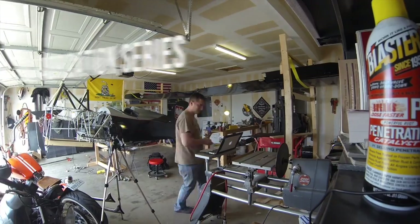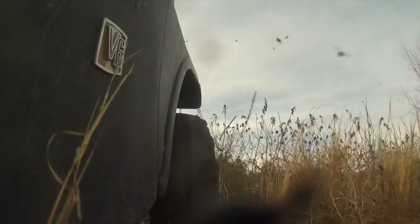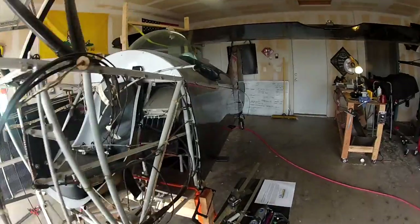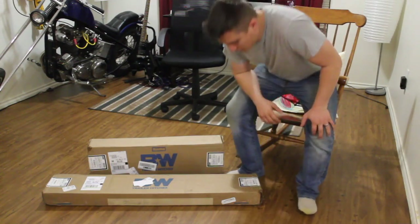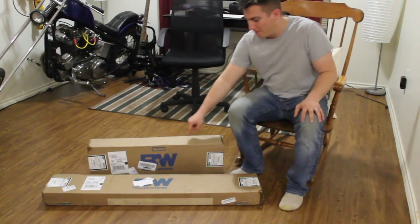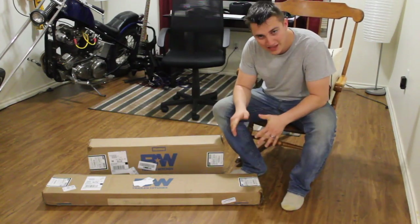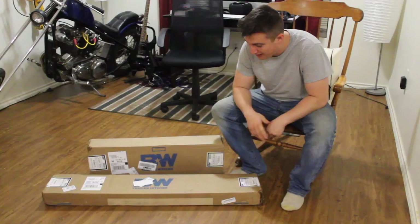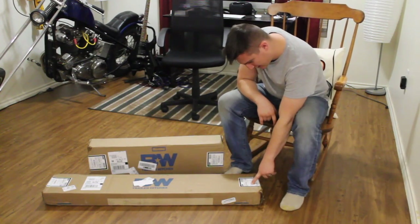What'd you get? Just got my new gooseneck hitch in the mail from B&W Trailer Hitches. This is a model 1108 for an F-250. I think it's like '99 to 2010.